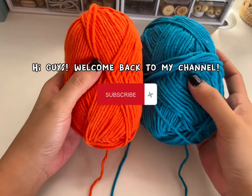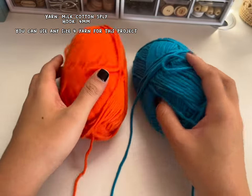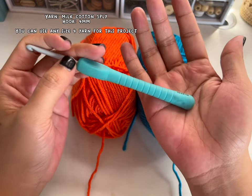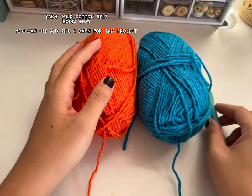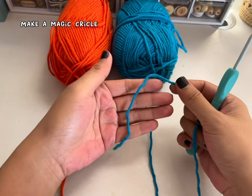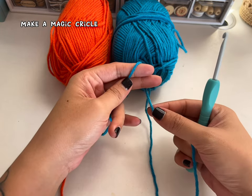Hi guys, so for today's video we're going to be making a checkered bucket hat. I'm using milk cotton 5 ply, so you need two colors, and the hook size is 4mm. If your tension is too tight, I suggest you use a bigger size hook, so 4.5 or 5mm.